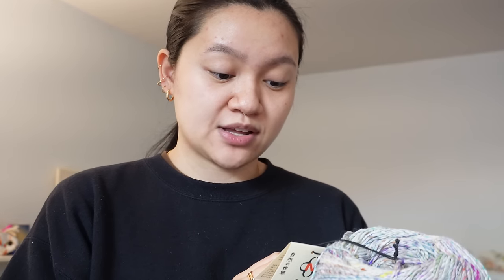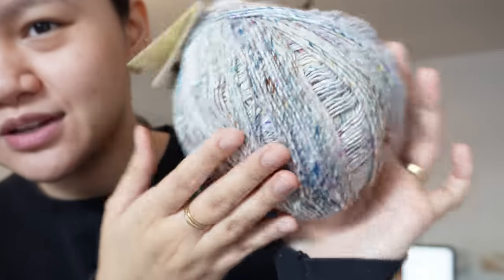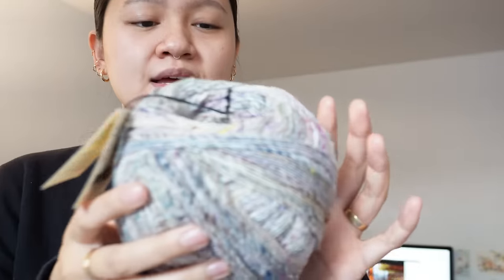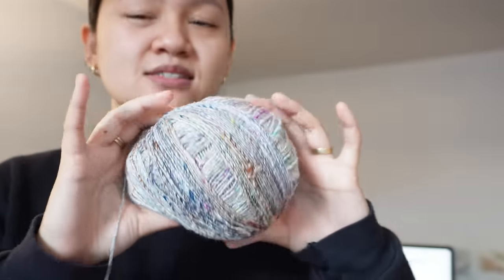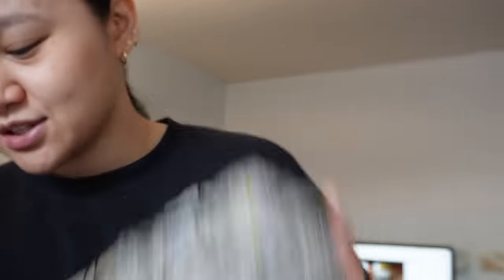The self-care day is I'm going to listen to lo-fi jazz music, clean, and feel good about this room. So I picked up this Noro — it's a new Noro that's come out. It's Compito: 35% silk, 35% cotton, 30% polyamide. It's 150 grams, 450 meters. It was giving Omitama but like as a summer yarn, so I'm really into it.